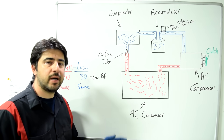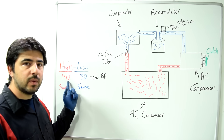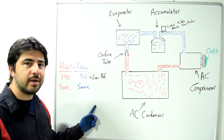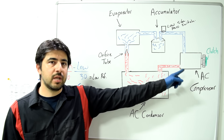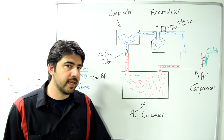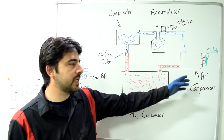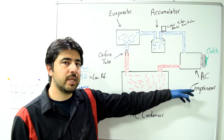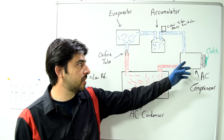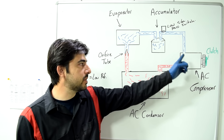Now let's talk about what different readings would mean. If you get the same pressure on both sides even with the compressor clutch engaged — say 80 psi on both sides with the engine running — that basically means you have a shot AC compressor that's not compressing the refrigerant coming in from the low side.